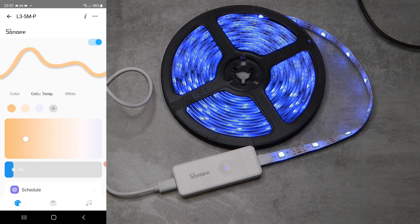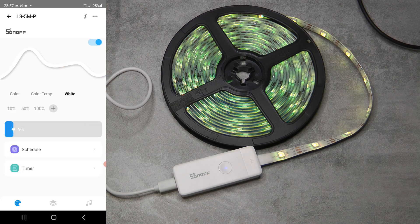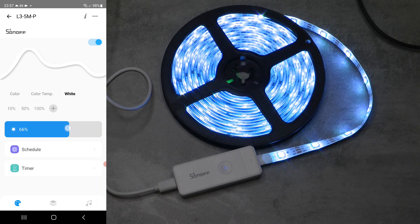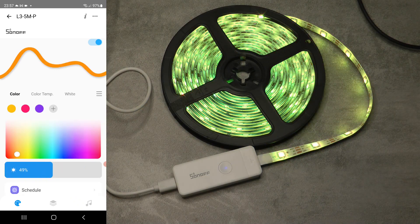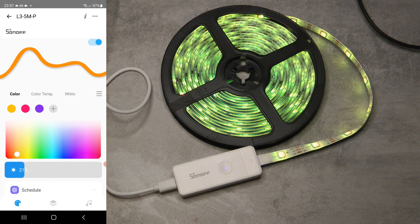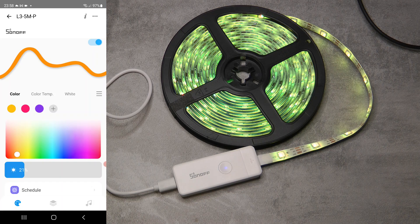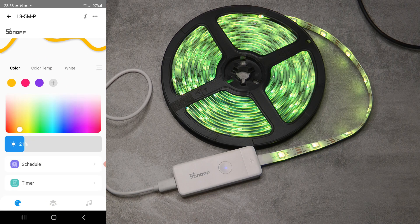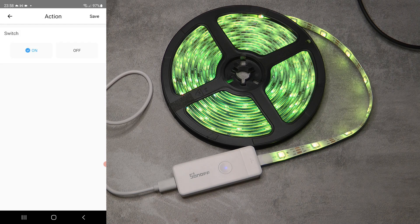If you're using it as a plain RGB strip without the addressable features you get the same color throughout the entire strip. You can save a couple of preset colors, use color temperature with simulated cool white and warm white, and there's a separate white slider for a generic cooler light. For each of these you can control the brightness. You also have the main switch and the ability to set a specific RGB value manually. On the bottom of the screen you have a schedule option where you set an hour, minute, and day of the week for the device to turn on or off.